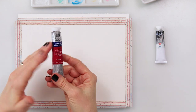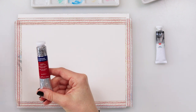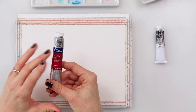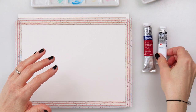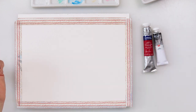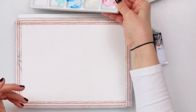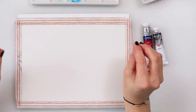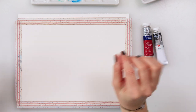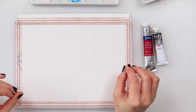If you don't have alizarin crimson hue, this is a dark red, so you can mix your red with maybe some brown to get a little bit darker red. If you don't have neutral black, just use any black you have. For Naples yellow, you can use yellow ochre or any slightly darker yellow — maybe add a little bit of a brownish color to a vibrant yellow to make it a little bit darker.